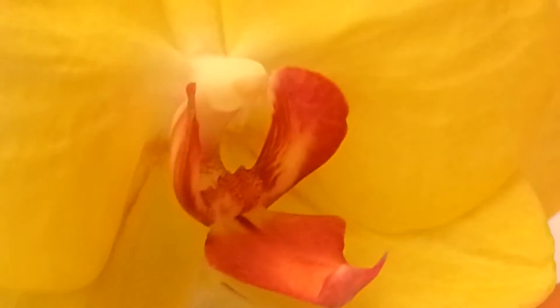You want to make sure you have two flowers about the same size. You don't want an orchid that's basically this small to breed with something this big — size matching is important.